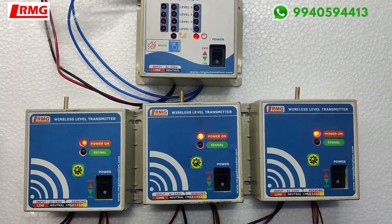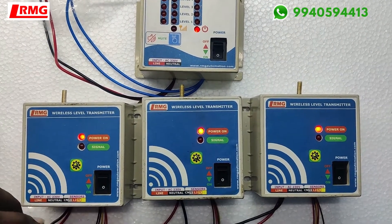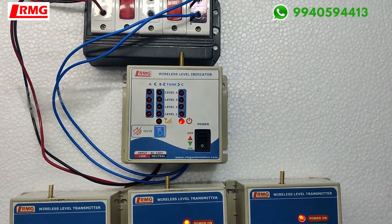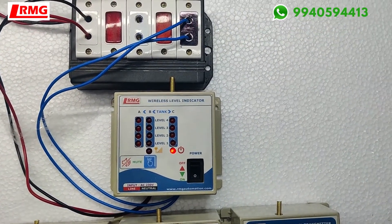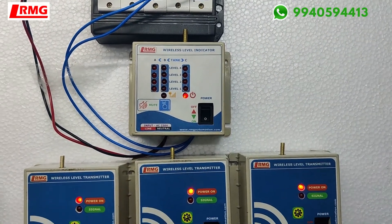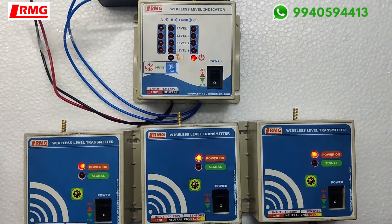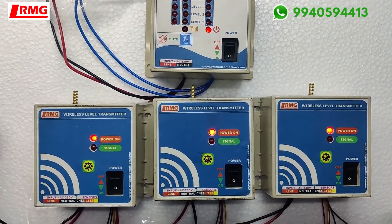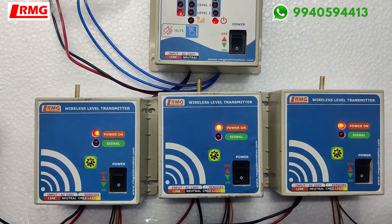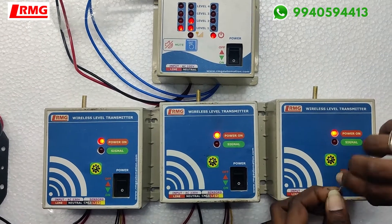Now we are joining the sensor leads, and we have connected a relay output on top. Here we are joining the sensors.